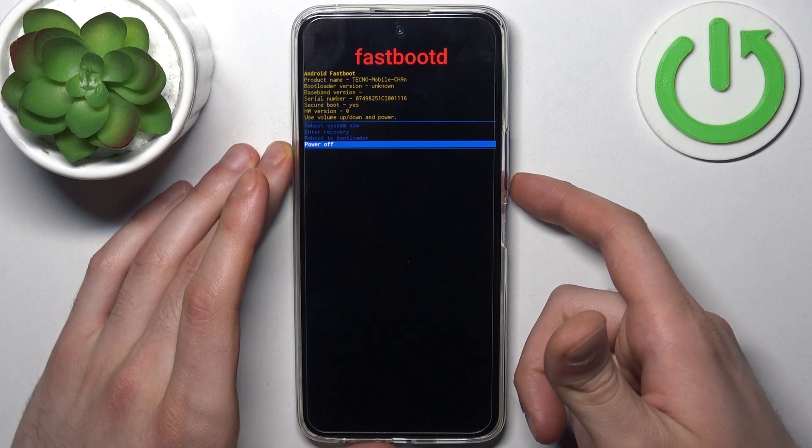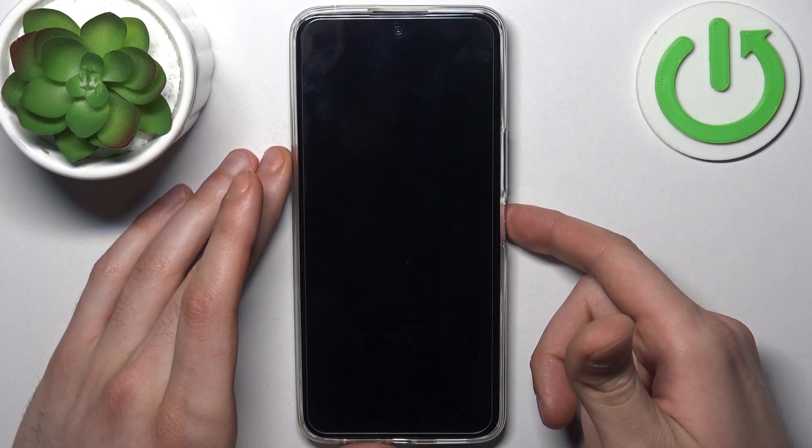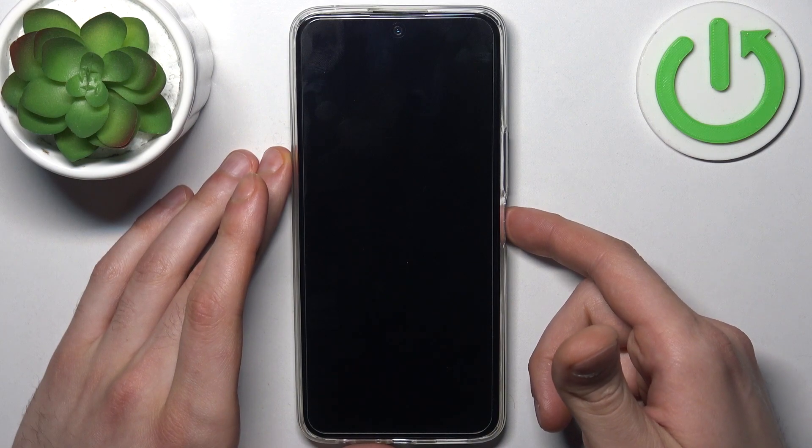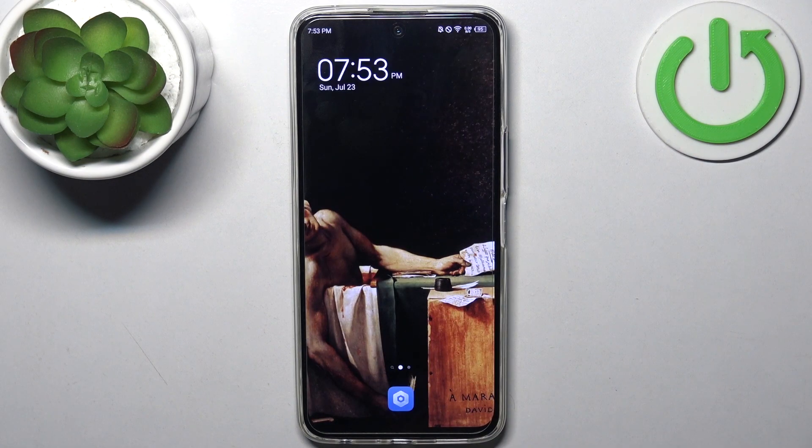If you want to quit this mode, just select the first option — 'Reboot System Now' — and your device will restart as usual. That's it! Thanks for watching. If you find this tutorial useful, don't forget to hit that like button and subscribe to our channel.